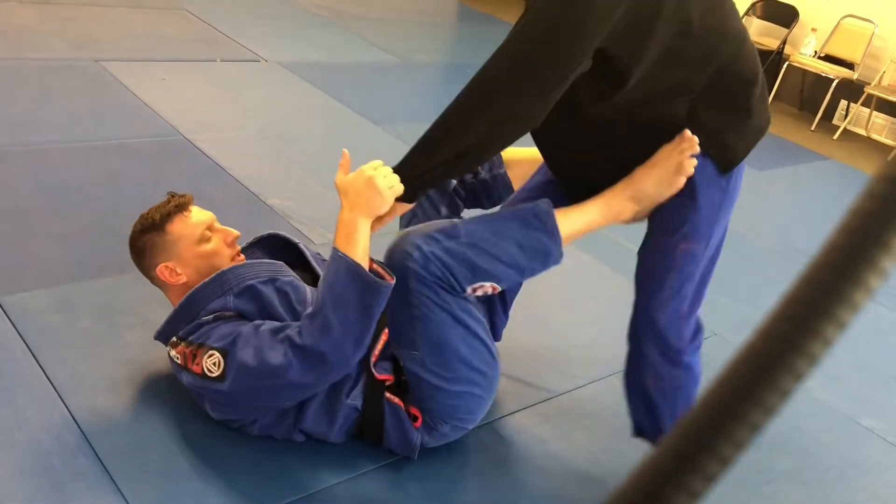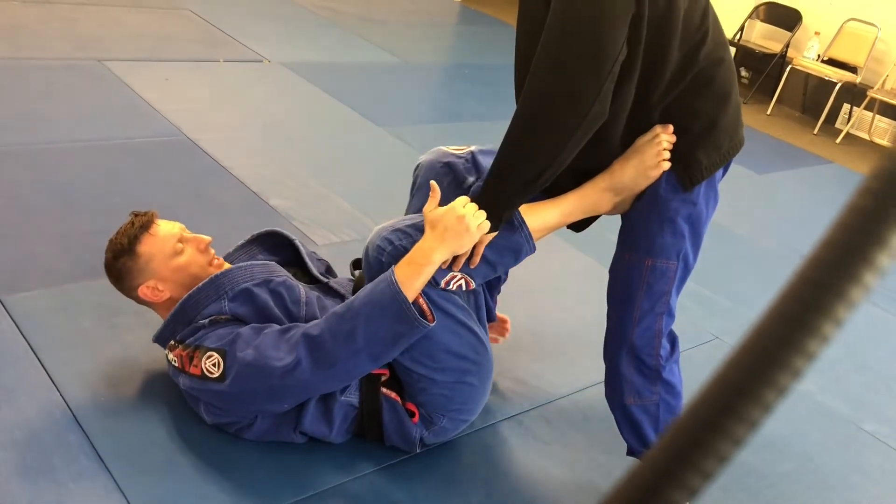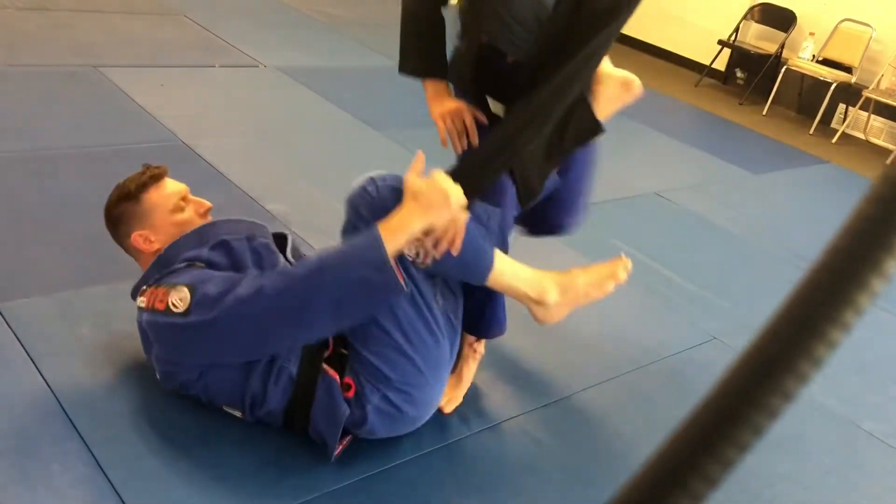That's the climbing sweep in essence, but we're covering the counter. What happens a lot of times when I come up here, I've got a back step immediately.